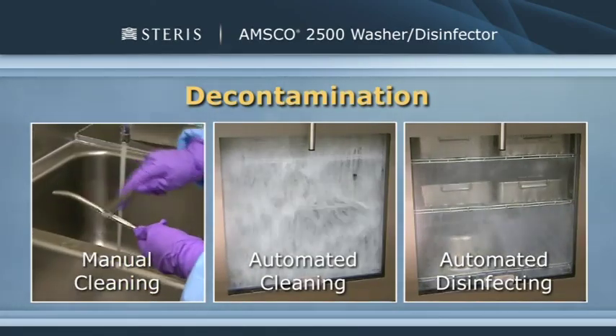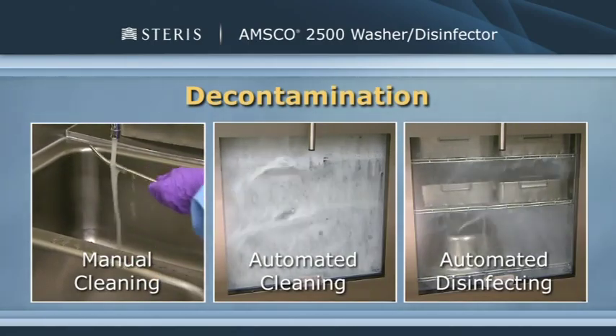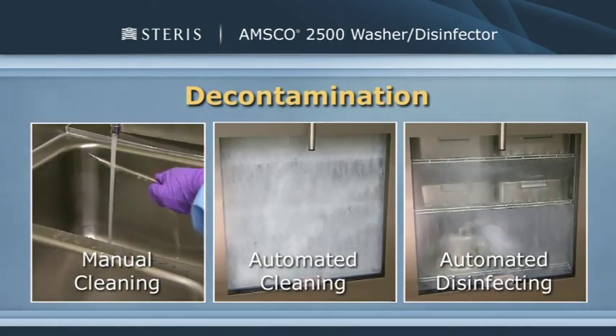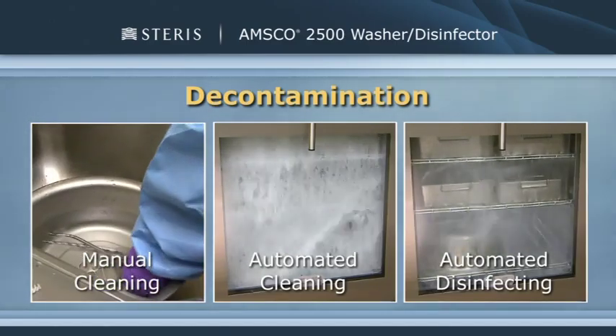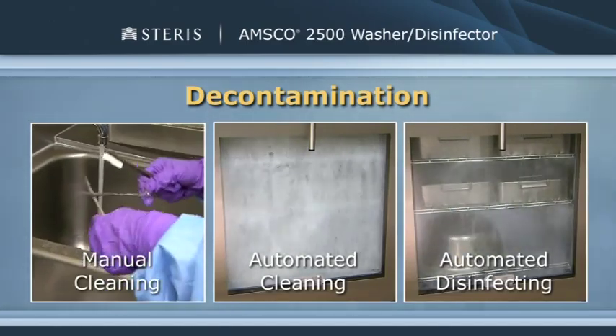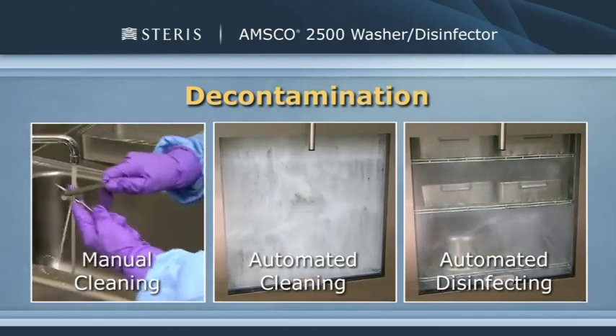Decontamination consists of two main procedures: cleaning surgical instruments and devices and disinfecting them for safe handling before they are further processed and then terminally sterilized. Cleaning is the most important part of the decontamination process because an item cannot be disinfected or sterilized without first being clean.